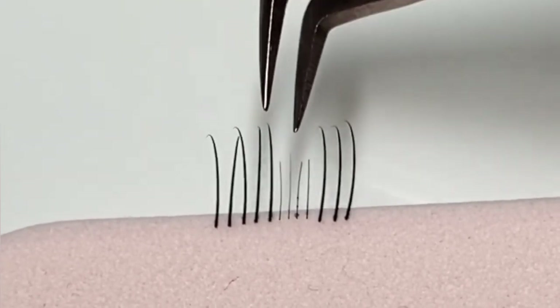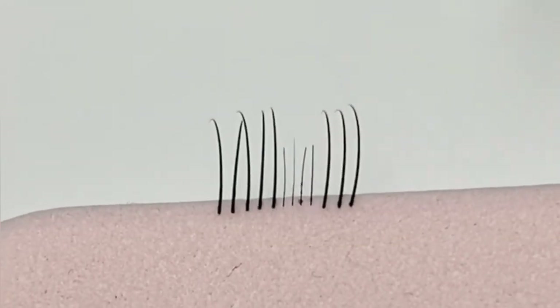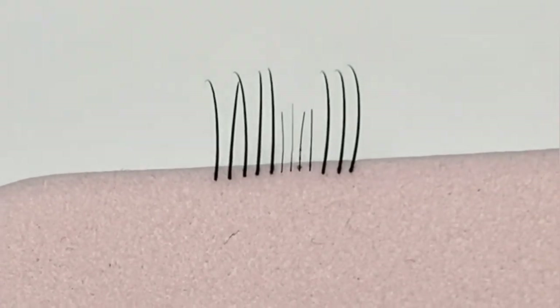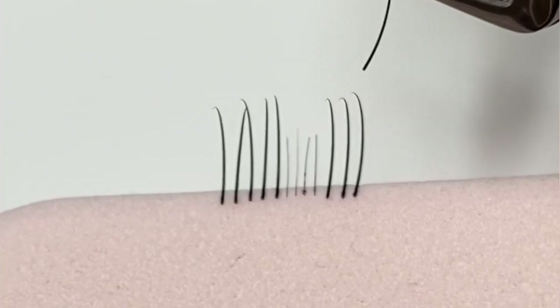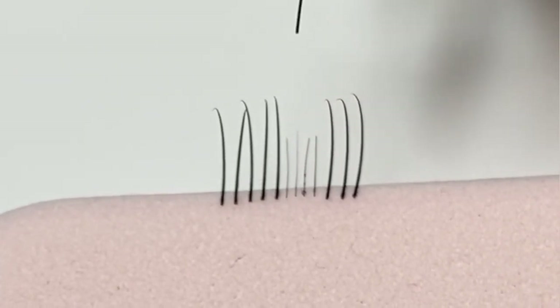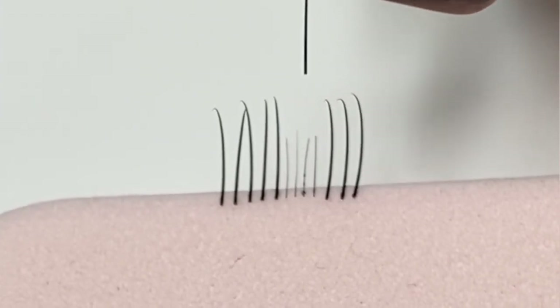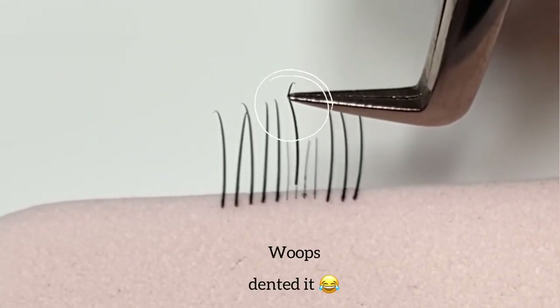If you try to lash the baby lashes — which I do tend to do, obviously very safely — baby lashes don't always hold on to lash extensions. Even if I bring over a 0.15mm and try to place that on there, the diameter in comparison to the baby lash is far too big. There is not enough surface area for it to sit on, plus it's going to be too heavy.